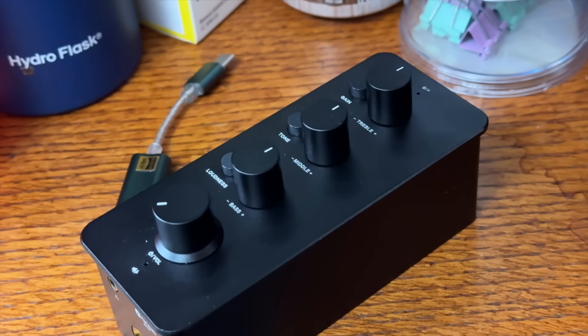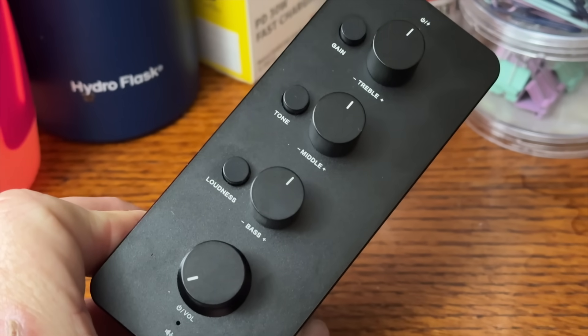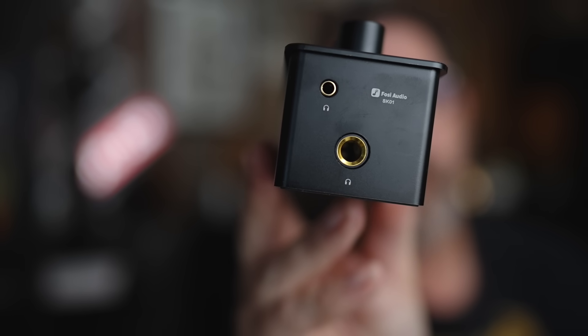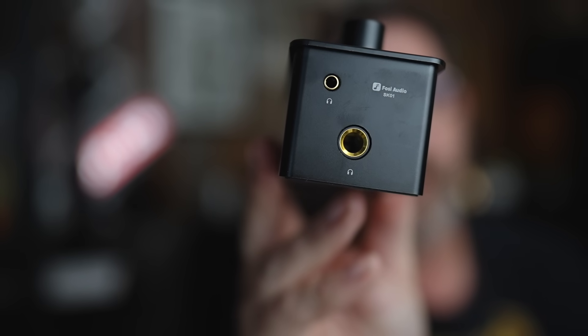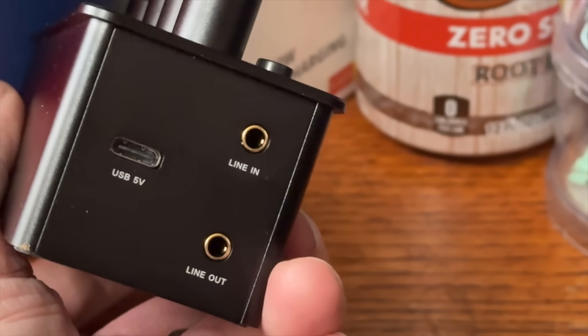On the top you have treble controls. Underneath that you have mid-range controls. And underneath that you have bass controls, and underneath that you have volume control. All of these knobs feel like they're aluminum. This thing's actually built very well. On the front you have a 3.5 millimeter headphone jack and a 6.35 millimeter headphone jack — that's the regular full-size one. So this is unbalanced single-ended 3.5 and single-ended big headphone jack.